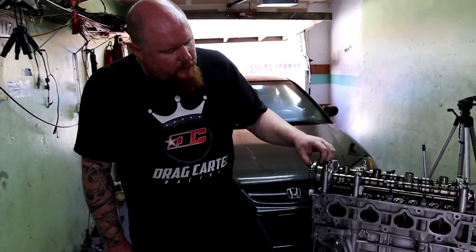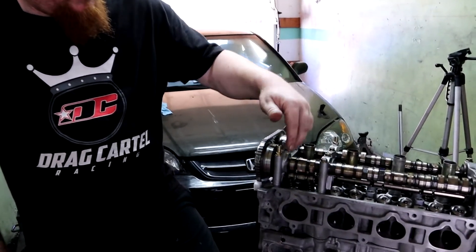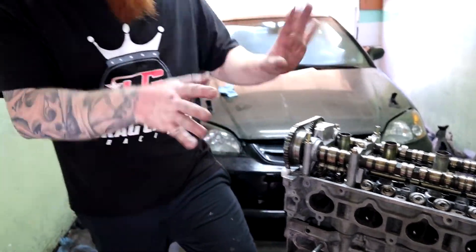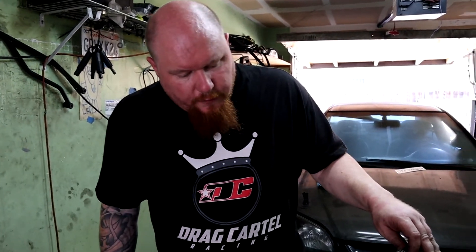I'm satisfied with the valve clearance. I've got to take the head back off, go get the regular valve springs installed, take all this stuff off, put it all back together, and torque it down for the final time. Next time you guys see this engine, it'll be top to bottom, ready to install on the EM2. Like and subscribe, and I'll see you guys next time.